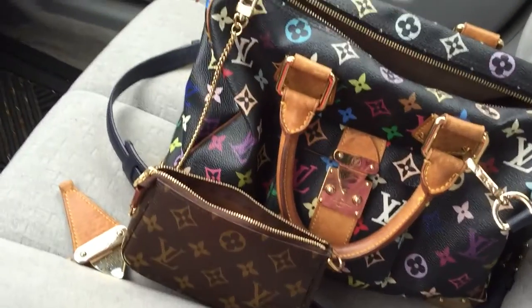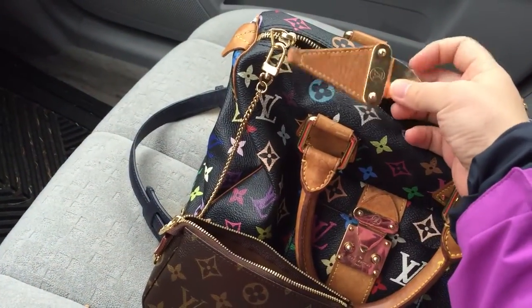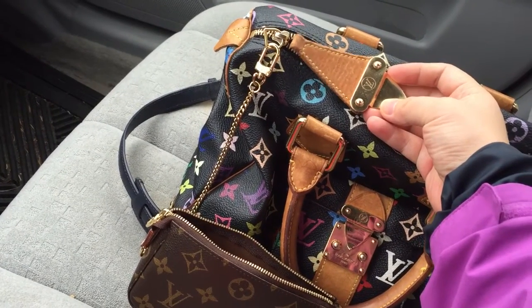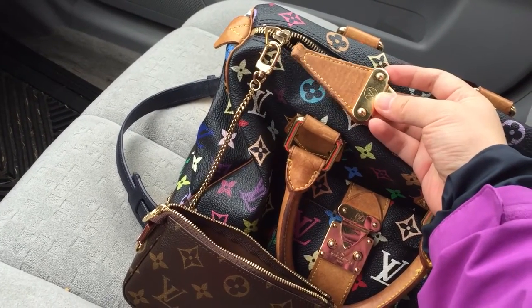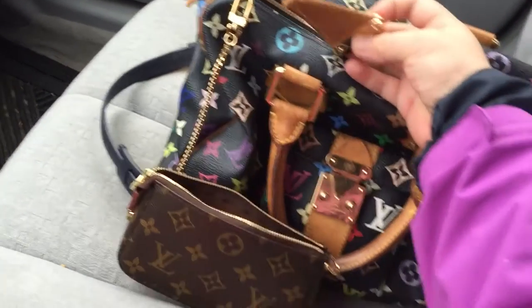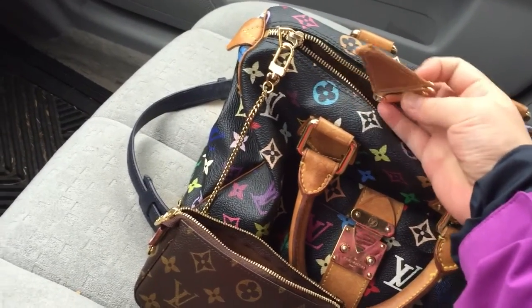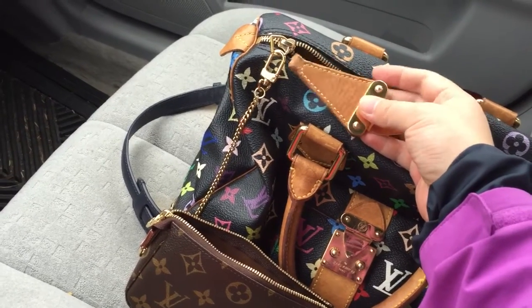Because look at that — the zipper pull has just broken, from a few years of use, and I feel really sad. It is leather, and when you use it every day or very often for a long time, this happens.